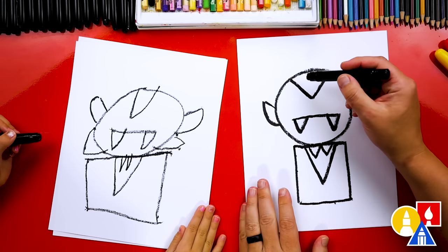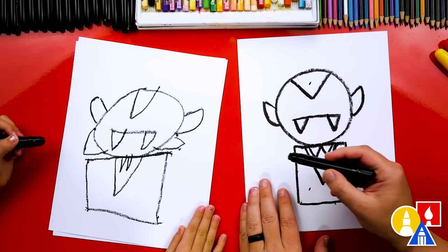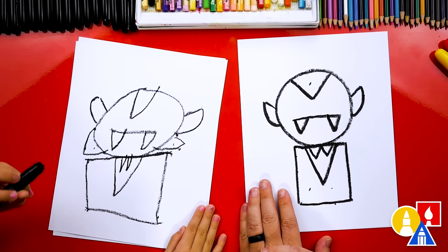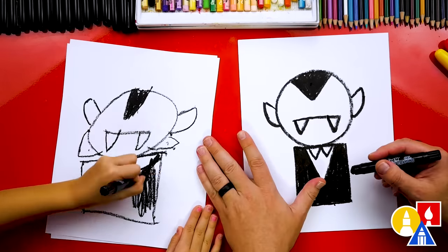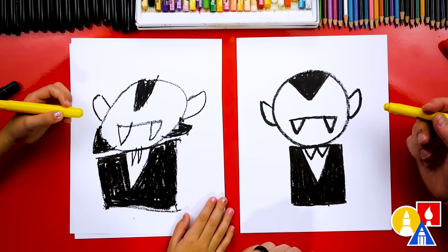This next part, let's fast forward. We're going to color the hair black, we're going to color the jacket black, and you could also color the hair on the sides black. You ready to fast forward? That part was really fast. Remember to pause the video and take time to color your drawings.